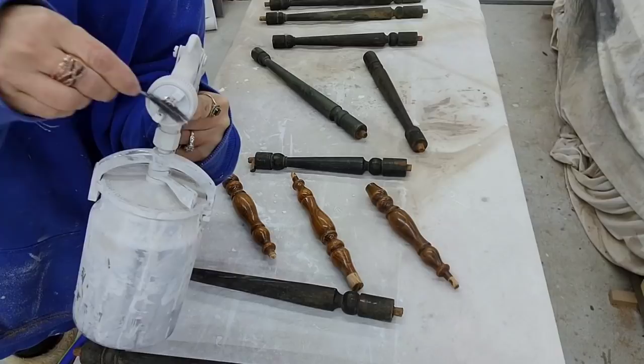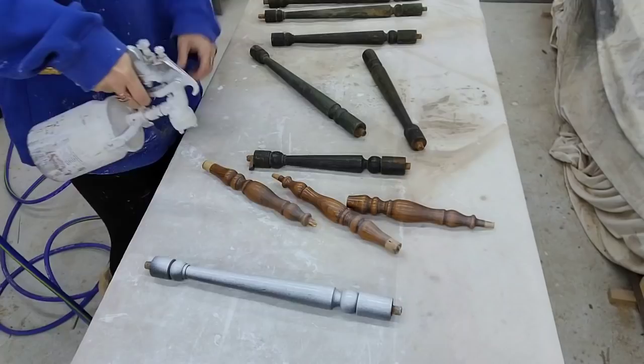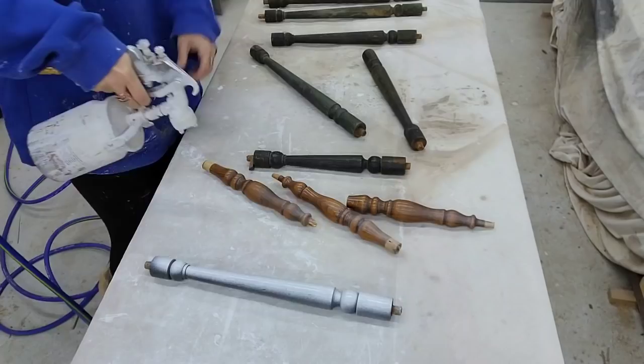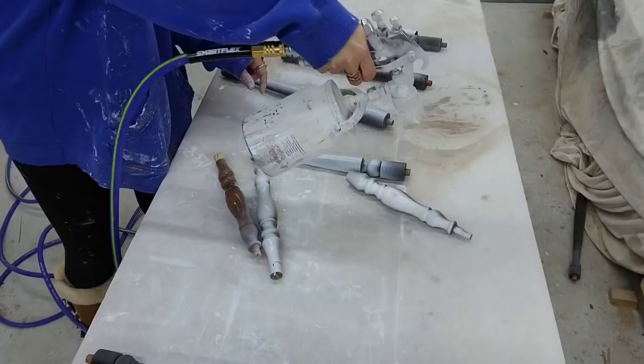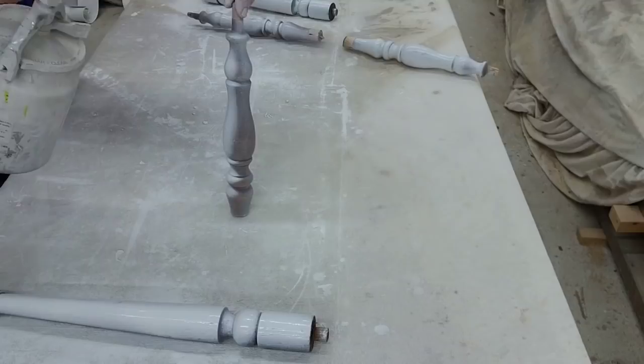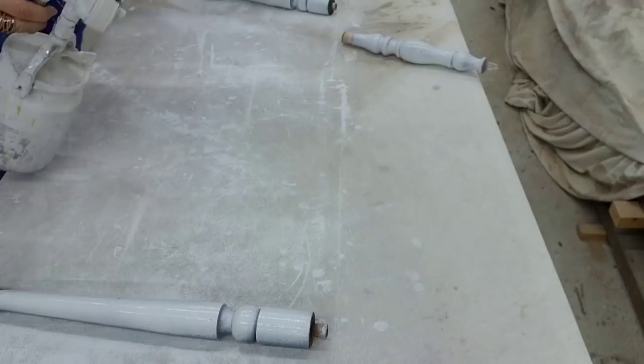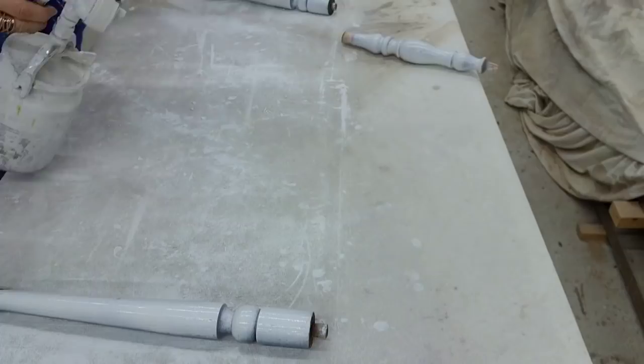The first thing I'm going to do is paint all the spindles that I want to paint white. I leave chalk paint in my paint sprayer and the only thing I do is clean the tip before I spray. Now I was being totally lazy here — I didn't want to touch the spindles so I just decided to spray them lying flat. That didn't work because they were just rolling all over the place. What you want to do is hold them up and spray them standing up, turn them all the way around, then lean them against something. In the end they all got painted.